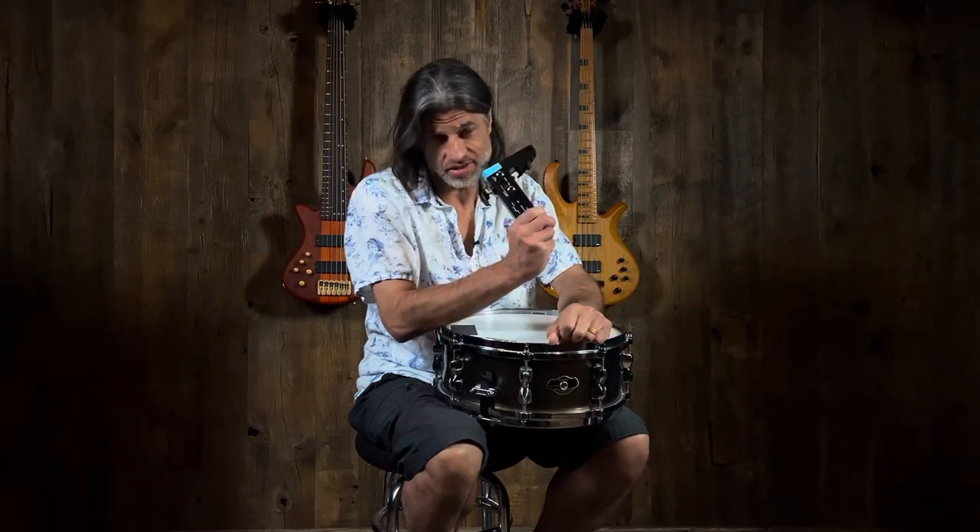Hi, this is Gino with Music Villa and today Gino likes the Roland RT Mike S. I don't know what to say about this. This is not a new product. It's something that had slipped by my radar and when I found out what it was, I instantly was like, we need to have these in the store.